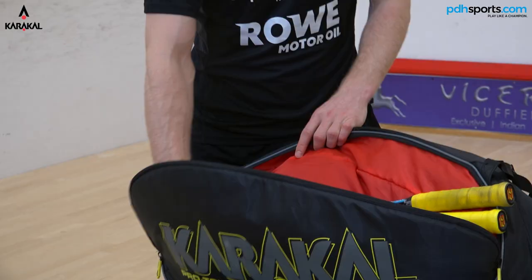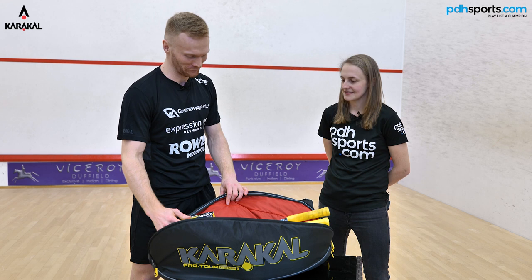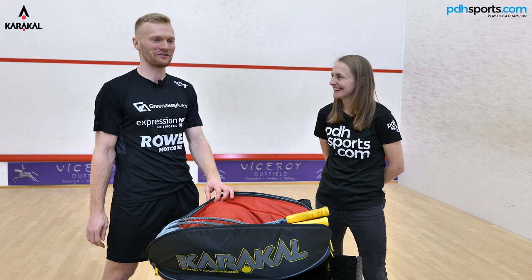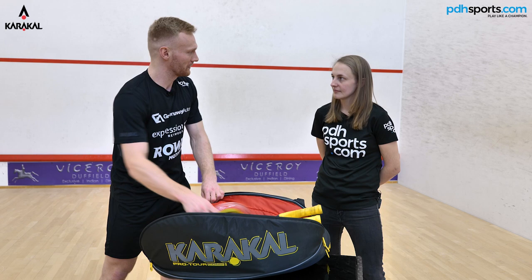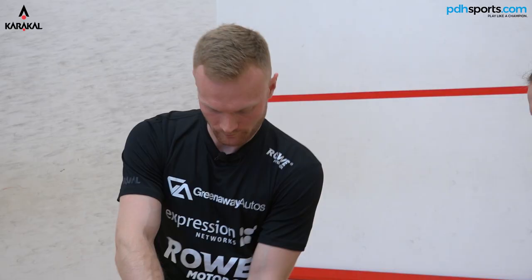What else have you got in there? Brand new balls — I try and start as many sessions with a new ball. I spent too long using old flat balls for starting sessions, so getting as much PSA-like conditions as you can on a regular basis. That's the string I've been using for the last couple of months. A couple of wristbands and a couple of grips and that's about it.